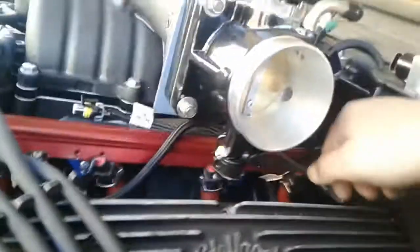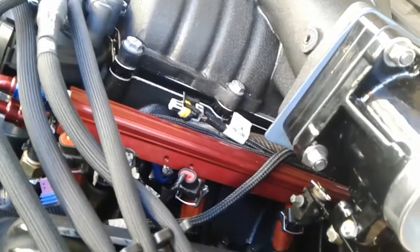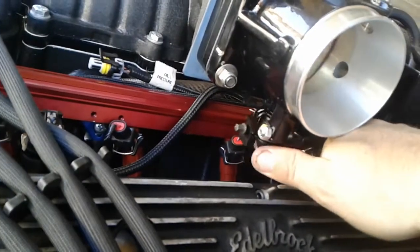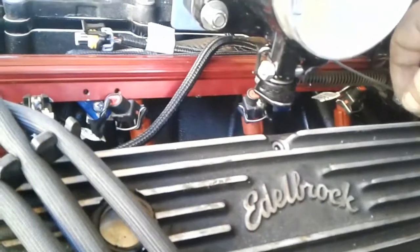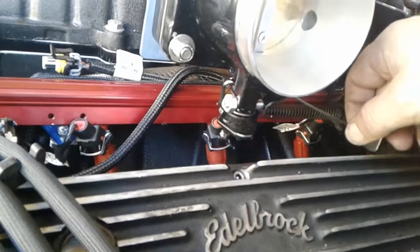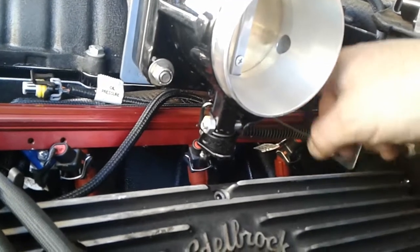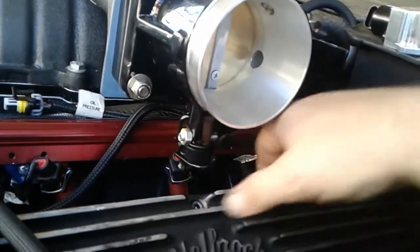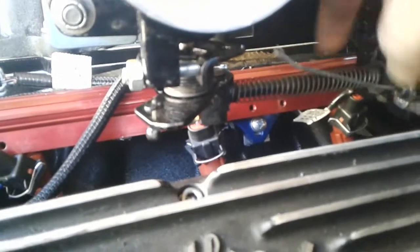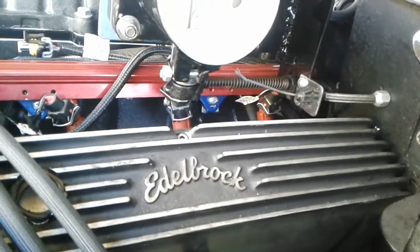One nice thing about having the throttle cable set up like that is it gives a lot of extra spring tension. So I'll know if my throttle pedal suddenly feels very loose - that means the TV cable came off and I better pull over and check it. Like if I'm driving and all of a sudden the pedal gets very light and easy to push down, I'll know this thing came off - and that's doomsday. I'll be back probably tomorrow or the next day to get that part.